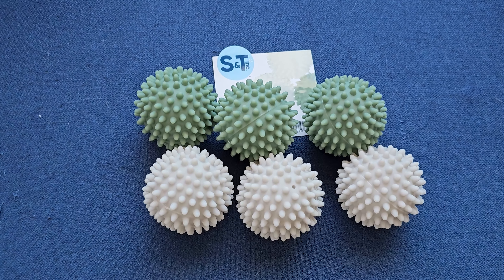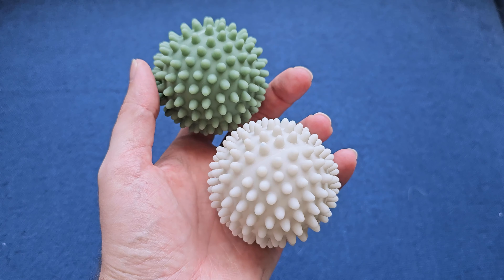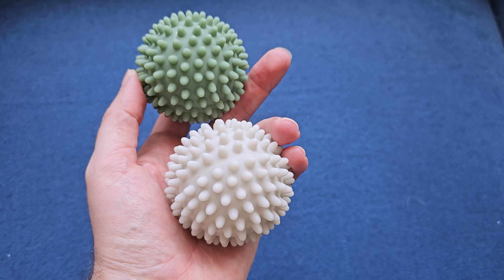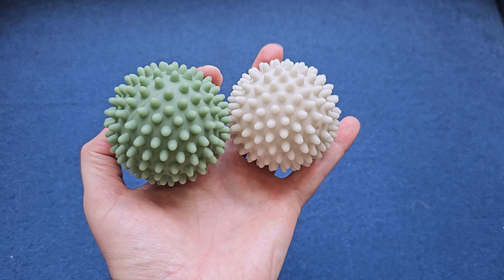They just come in a little bag, and they absolutely work. If you've never used dryer balls, one of the nice things is they're reusable. They help keep clothes from getting that static electricity. They tumble around and stir up the clothes, which means your clothes can dry a little bit faster and more efficiently — which is another nice aspect of these.